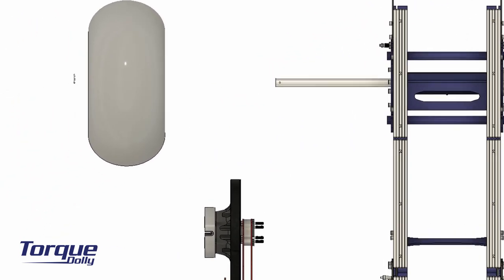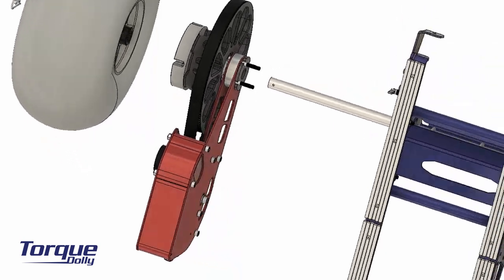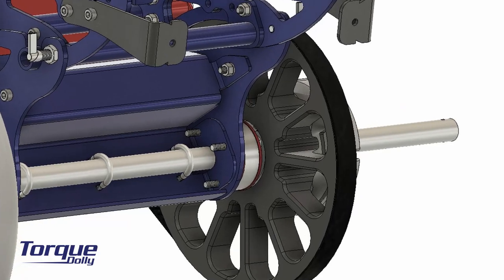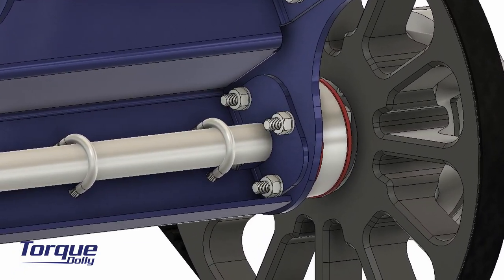Take the torque drive unit and slide it on the axle tube, like this. Add washers to the 4 bolts and tighten the nuts firmly.